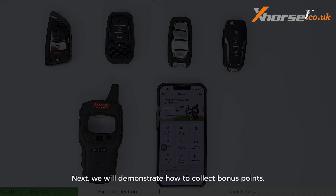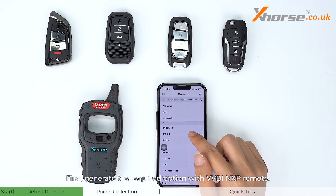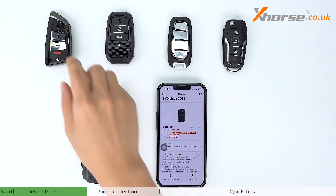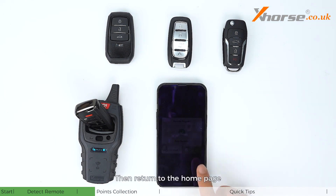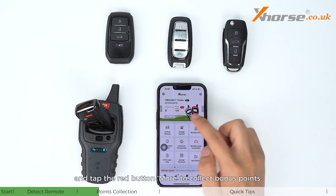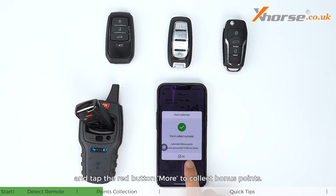Next, we will demonstrate how to collect bonus points. First, generate the required option with the VVDI NXP remote, then return to the home page and tap the red button 'More' to collect those bonus points. Bonus points collection is successful.